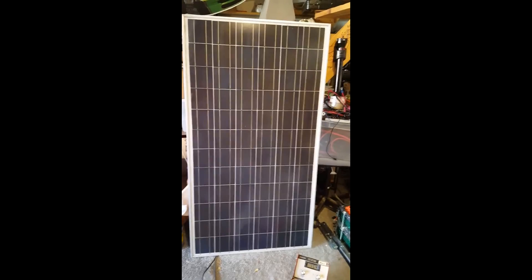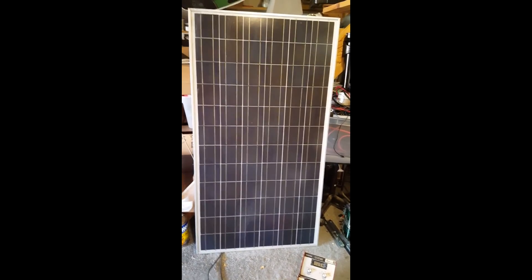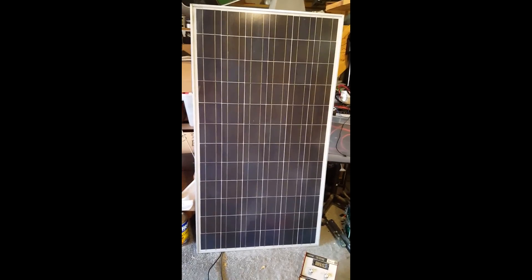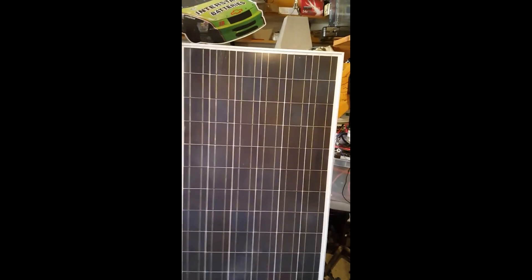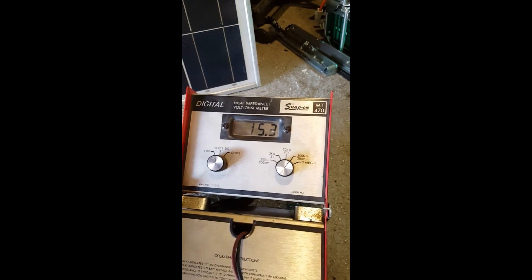I hooked up one of the Toshiba solar panels in the garage under those LED lights, and I'm getting about 15 volts out of it.